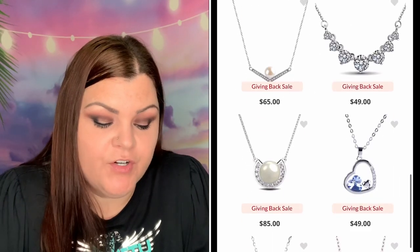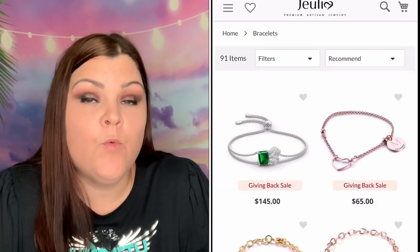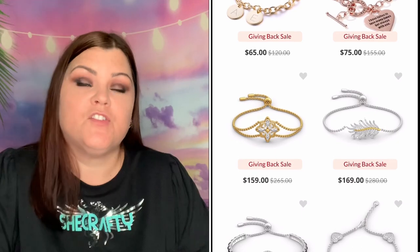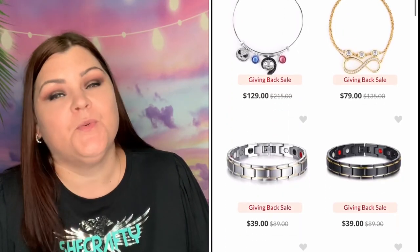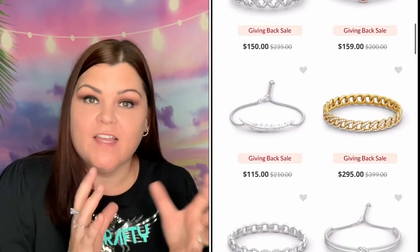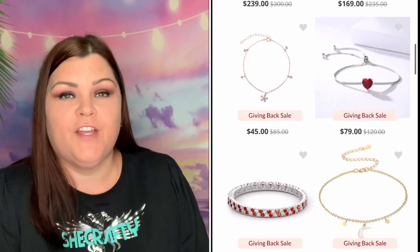They have 30-day returns, free standard shipping over $99, and a one-year warranty. All of their jewelry is 925 sterling silver. Flexible financing and secure shopping is what you'll find on their website. Now I'm going to play a short video from their site that goes over how they do things — I think it's a really neat video and I love watching it myself.